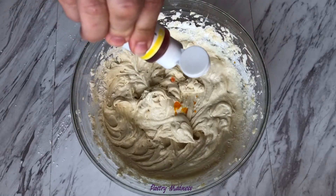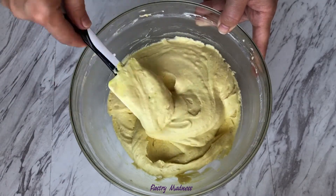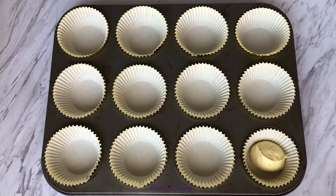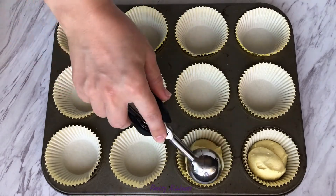When the cupcake batter was ready, I decided to add a few drops of yellow food coloring to enhance the color of the lemon cupcakes. Fill the cupcake papers about three-fourths of the way up. Bake for 18 to 22 minutes at 350 degrees.